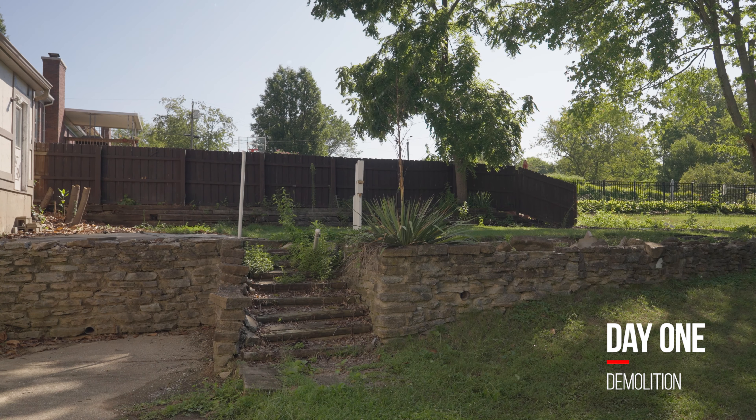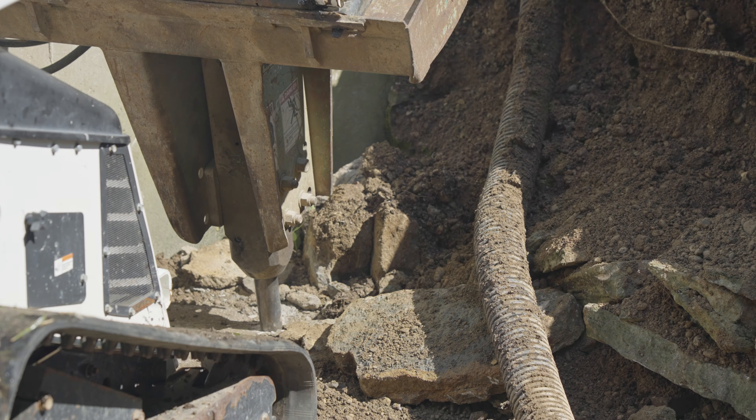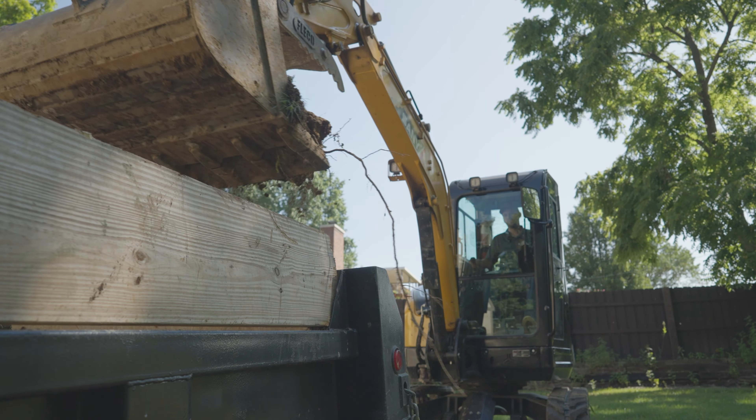The challenge on this project is we got a lot of stuff going on — walls, concrete. We're gonna come in and really demolish everything. We're gonna rip the walls down, jackhammer the concrete up, haul everything away, and give us a new clean slate.